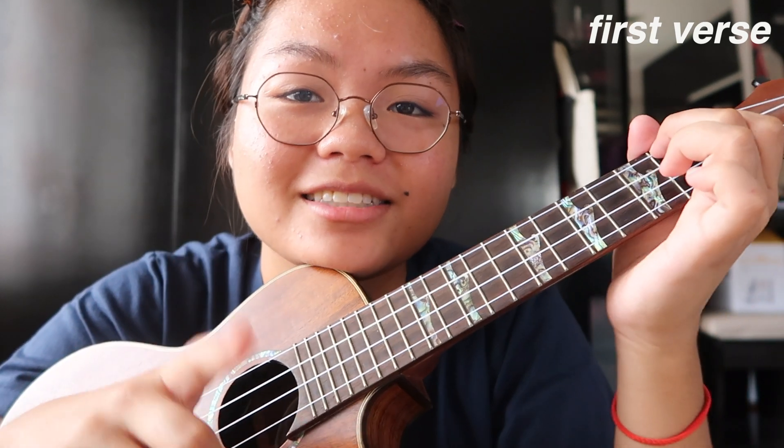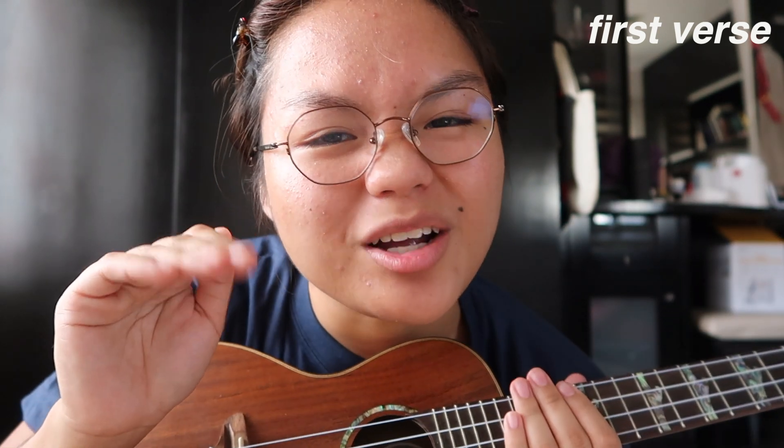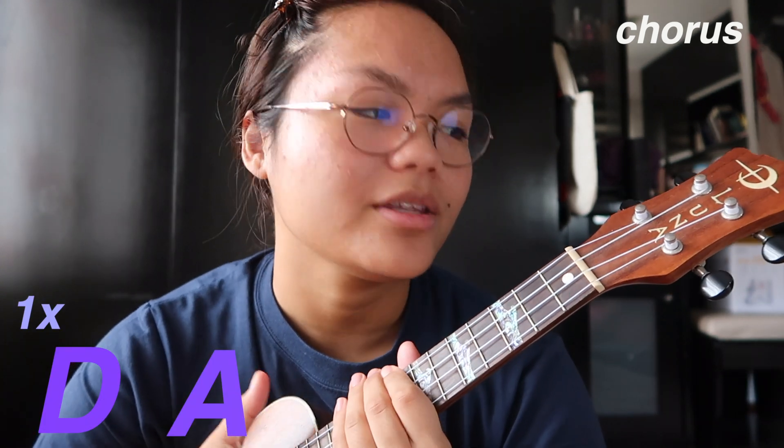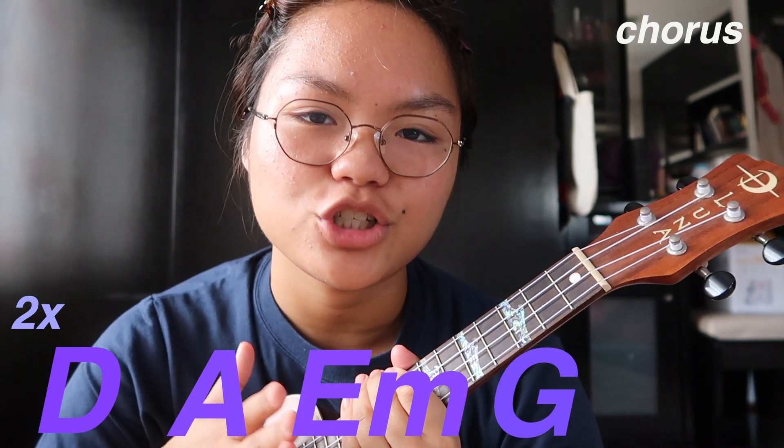On that last A chord I ended it with a down strum — this is so that I could transition to the chorus. For the chorus, it's just one kind of chord progression but you play it twice, and after finishing the second one you insert an A chord. The chord progression is D-A-E minor-G, then you play it again D-A-E minor-G, and then you end it with an A. For the chorus I simply just do one down strum except on the last three chords — E minor, G, A — where I start doing the strumming pattern.